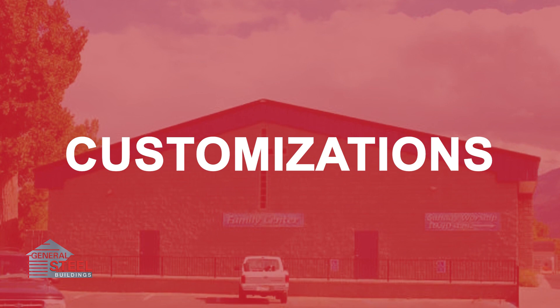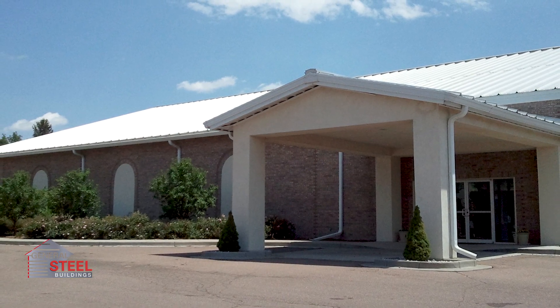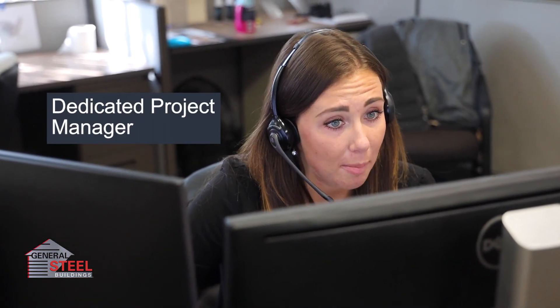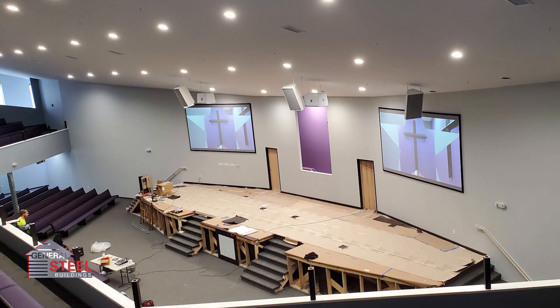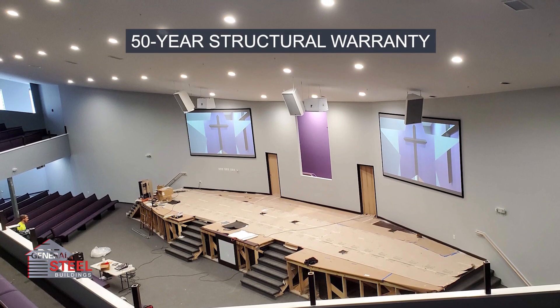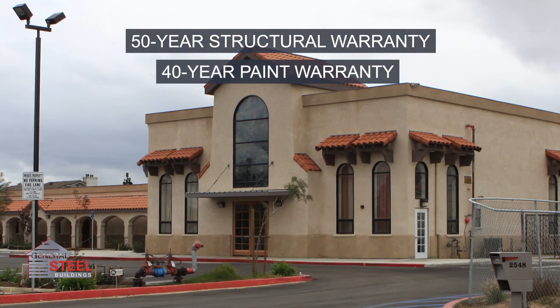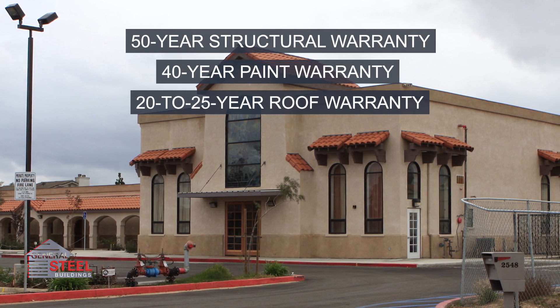If your new church requires custom-placed doors, windows, insulation, gutters, downspouts, and other exterior enhancements, your dedicated General Steel project manager can help you sort through all your options. All General Steel church building kits include a standard 50-year structural warranty, a 40-year paint warranty, and a 20 to 25-year roof warranty depending on roof style.